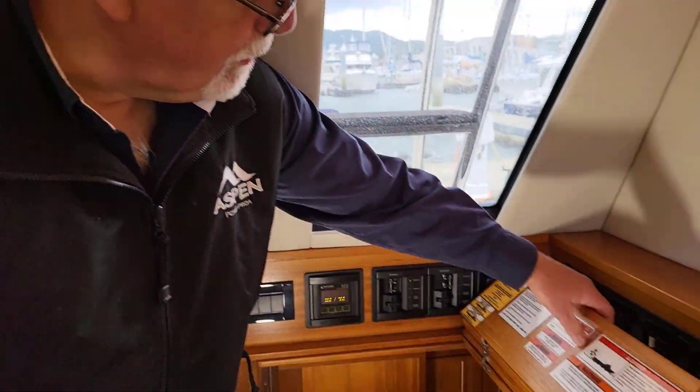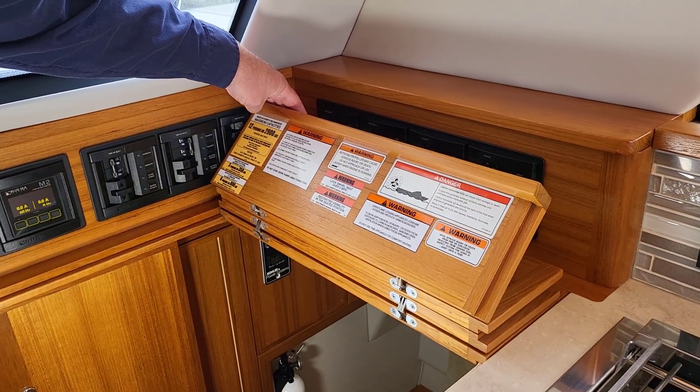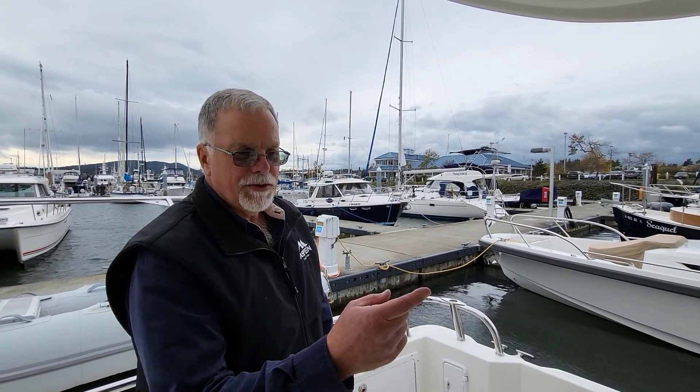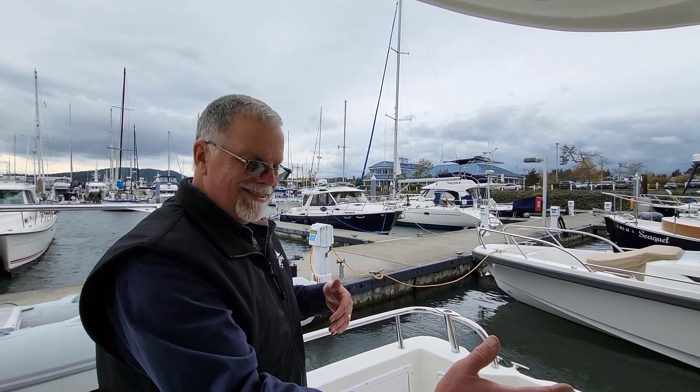We'll let that warm up and talk about some of the other things here — these are all warnings we have to put on the boat to be NMMA certified. The generator just stopped again — that might be because it ran for about 20 or 30 seconds and then stopped. It appears the remote switch control isn't working; sometimes the control between inside and outside the boat can get mixed up.